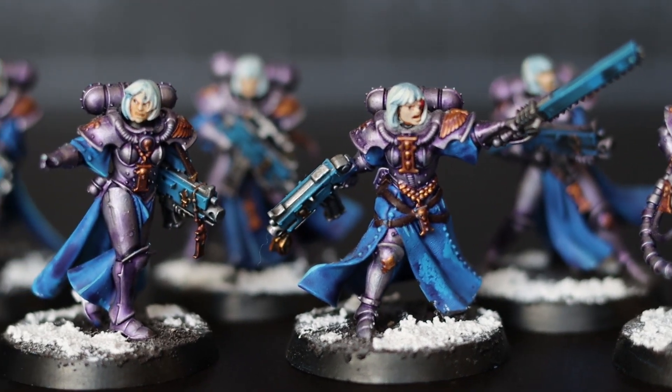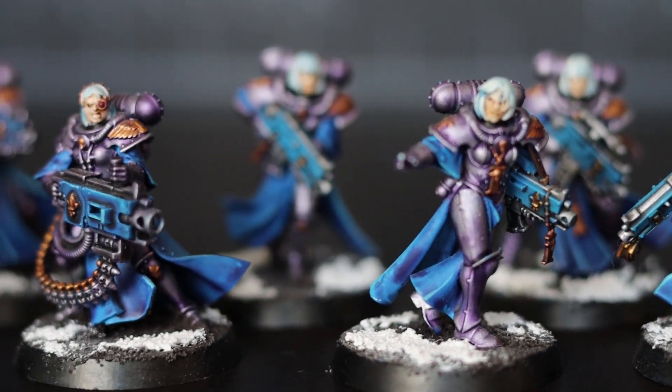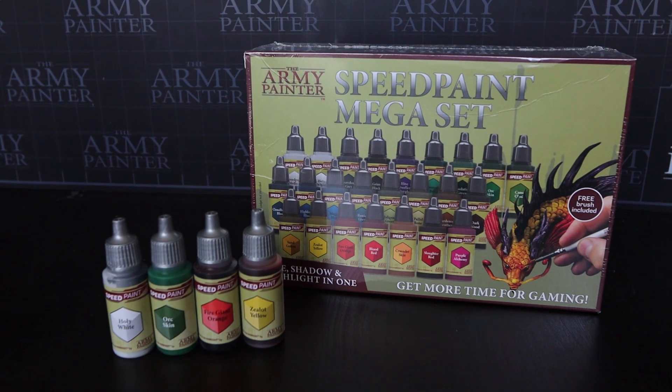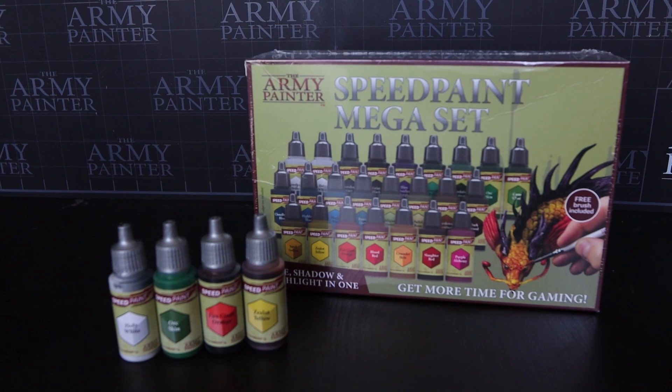I have my previous Sisters that I've painted. This scheme is going to be a bit different because I'm going to be using some new tools and new paints that I haven't tried before. I need to figure out a good color scheme that will work with the Sisters I already have — get down some base coats and go from there. Let's see what these speed paints can really do and if they can save me some time. Time is ticking, but I think we can do it. Let's get right into it.